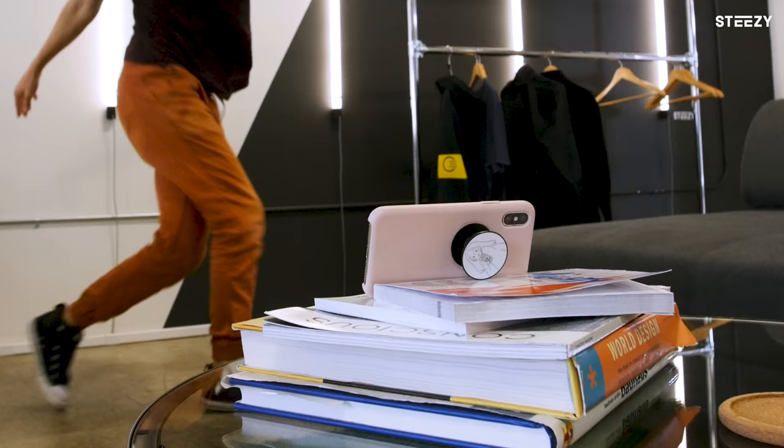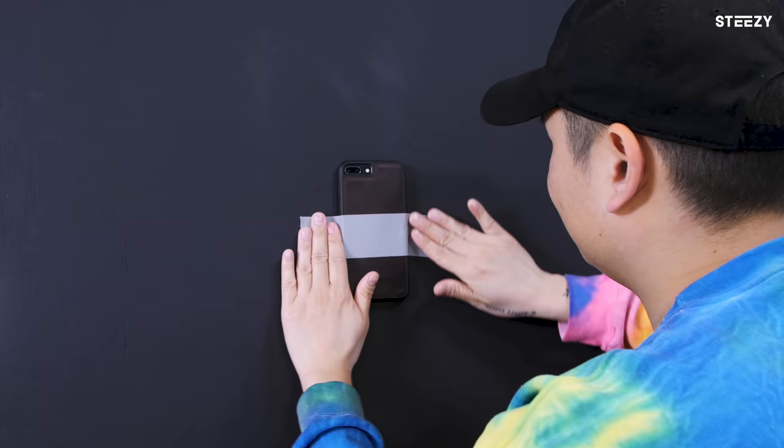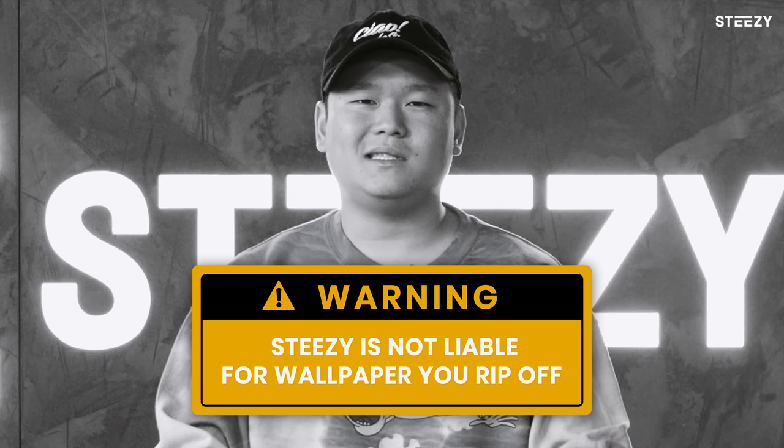Hack number one: if you don't have a tripod, get creative. Don't have a fancy apparatus to hold your phone? That's okay. You can stack books, stick your phone in clay — not that clay — or tape your phone to the wall to keep it in place while you dance. Steezy is not liable for any wallpaper that you rip off.